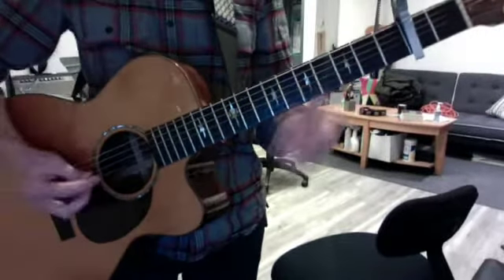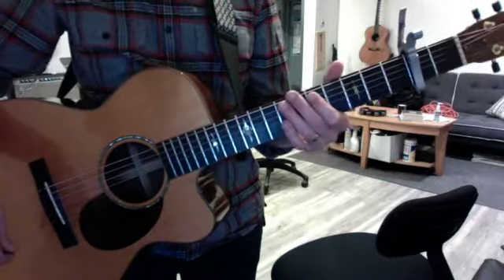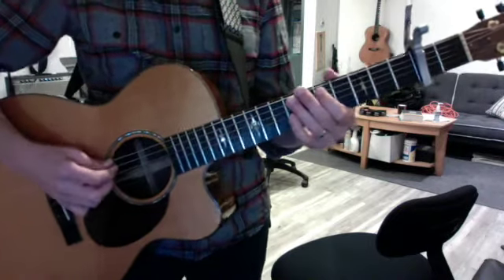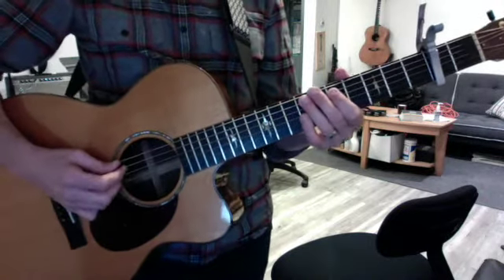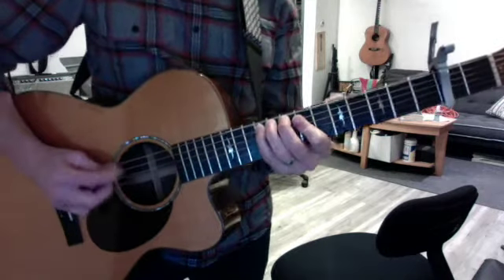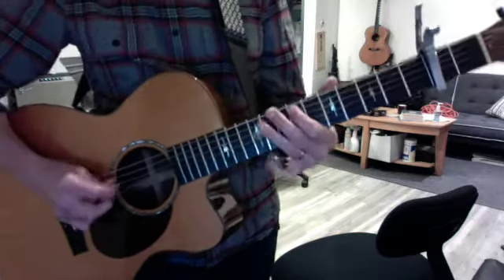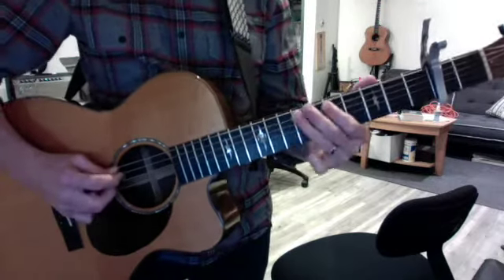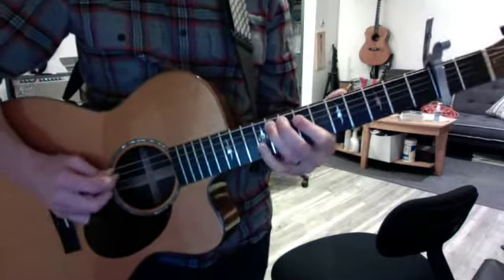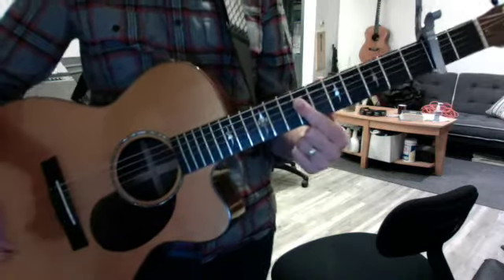Although it might be that you're soloing over that now. So speaking of that — seventh fret, first finger, A string. And your solo goes like this. And then the whole thing will repeat.